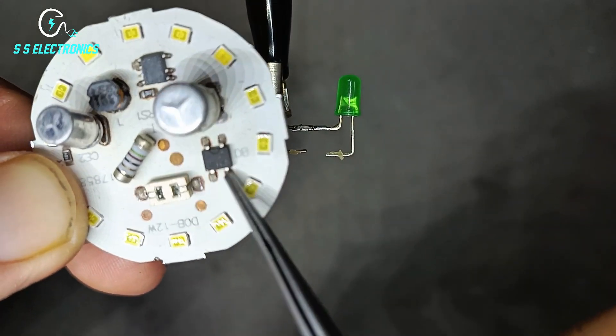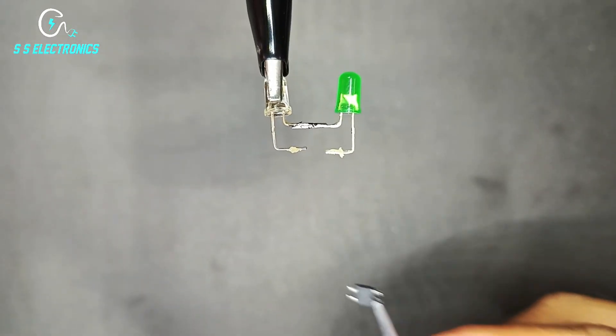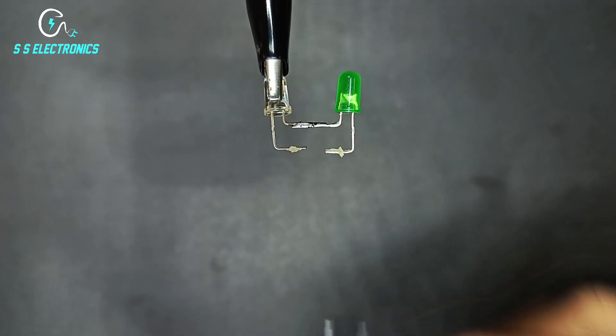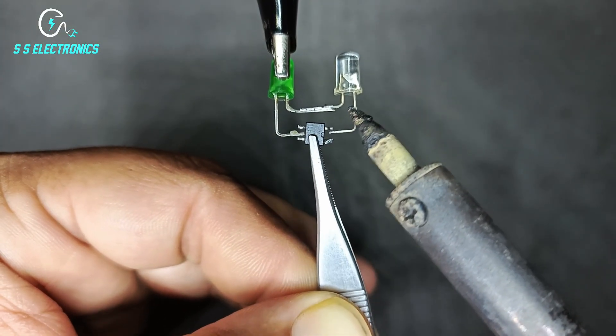MB10FIC remove from chip. MB10FIC negative side connecting with LED negative side.